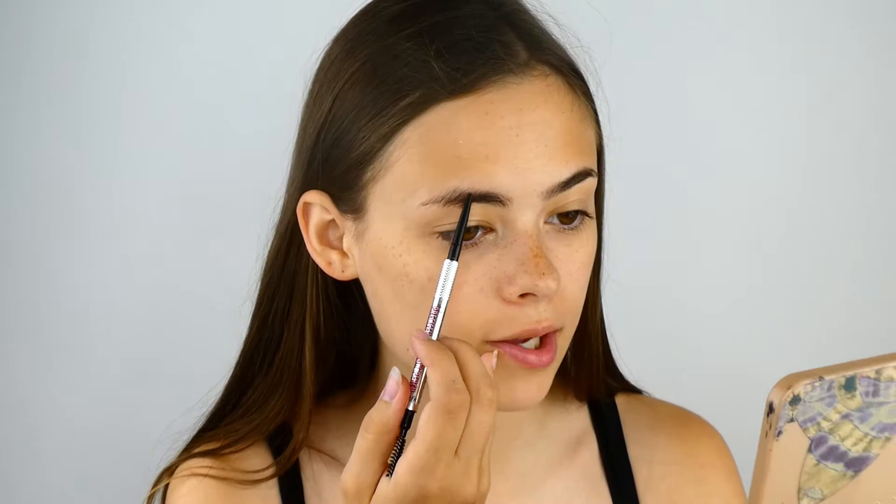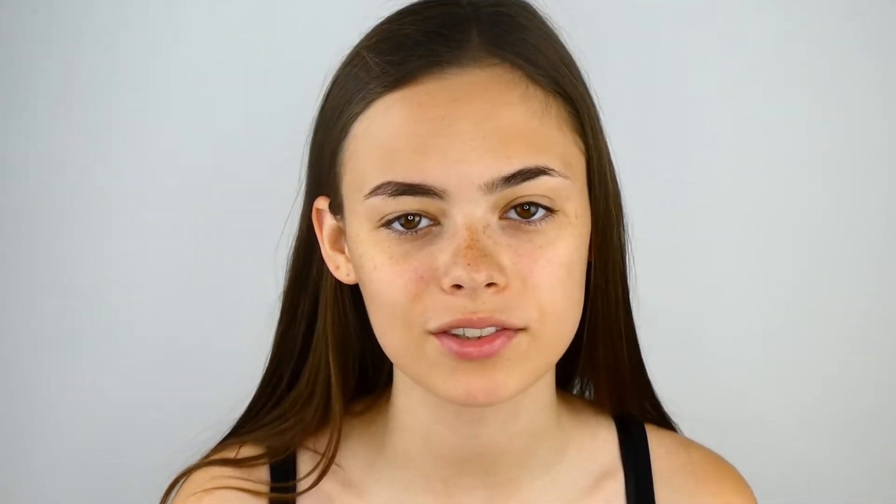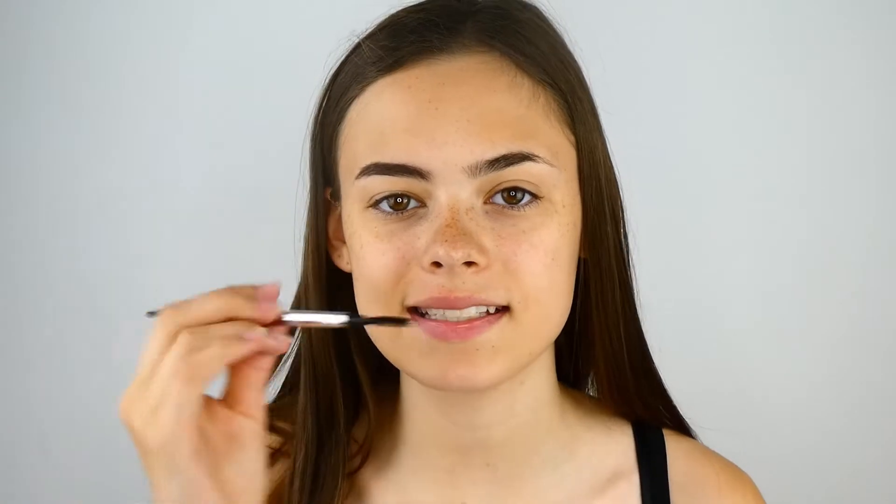I feel like I can get a better shape around the top. Then I like to get my Precisely My Brow Pencil and just sketch out the top of the brow, so I have a guideline of where to fill in my brows. I then like to take the spoolie side and just brush the brow hairs.